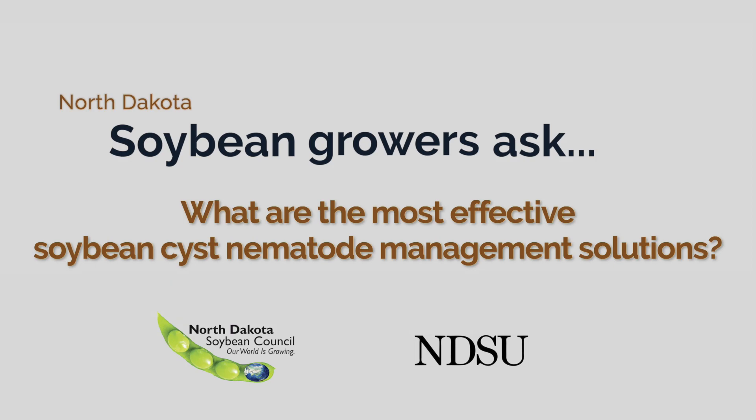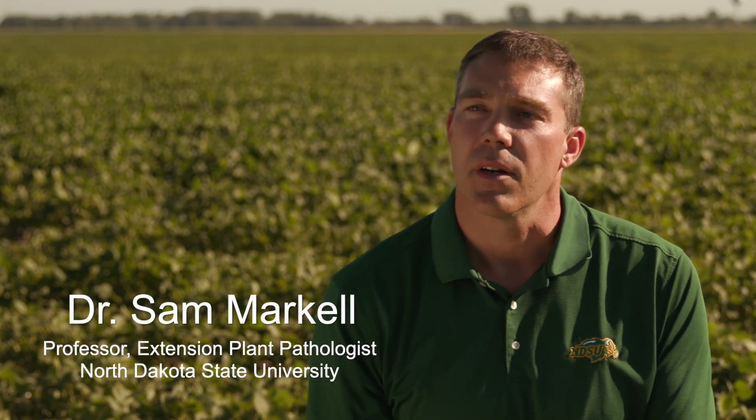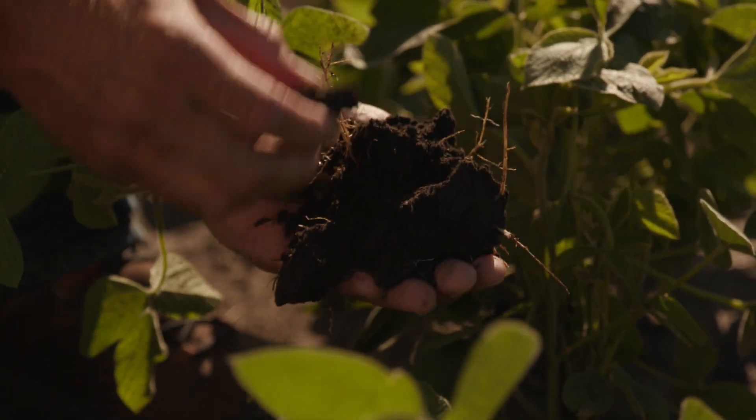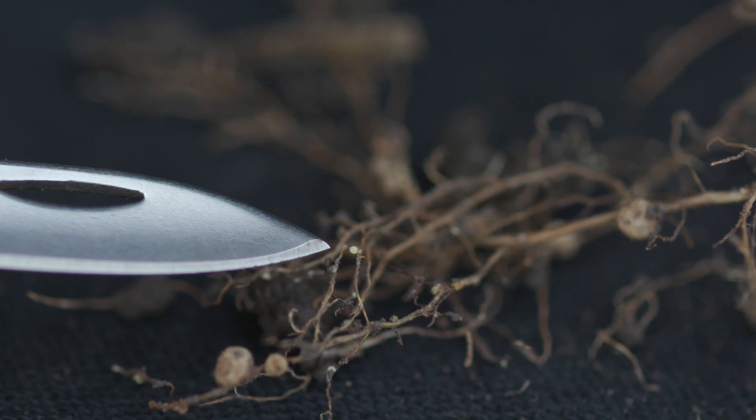There are two ways to detect soybean cyst nematode. The first and easiest way in the middle of July is to take a shovel or a spade, get in there and dig some of those roots, and carefully look for the white females — those white cysts. The other way, and maybe the more important way, is to soil sample at the end of the season and continually do that.